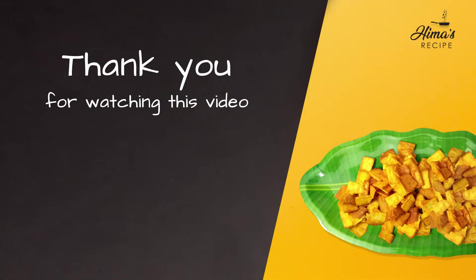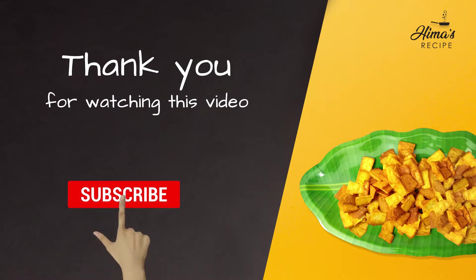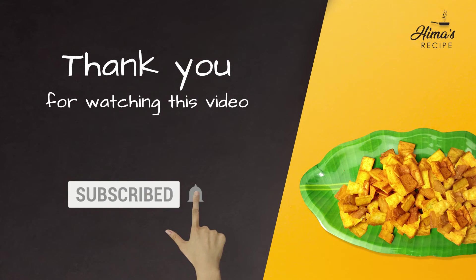If you like and share this recipe, don't forget to subscribe to this channel and click on the bell button.